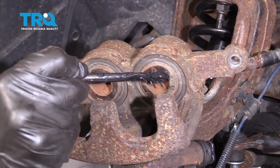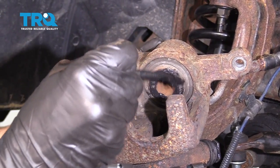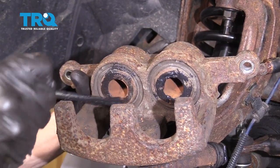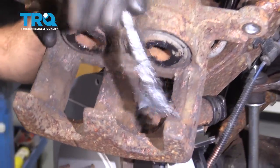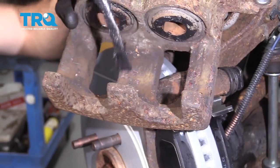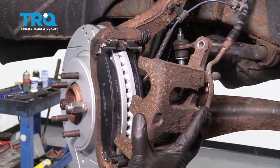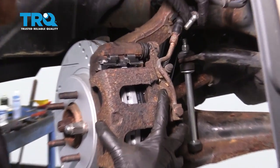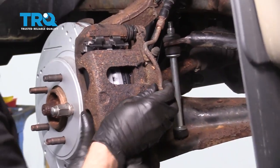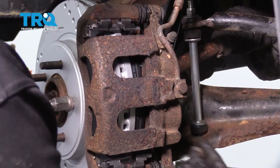Now it's time to move on to the caliper. We're gonna apply some of that high-temperature grease right along the metallic aspect of the pistons and then along the backside of all three of the ears — this helps with vibration dampening and noise reduction. Now slide the caliper right over the pads, get everything lined up, put in both caliper slider mounting bolts, snug them up, and then torque to 53 foot-pounds.